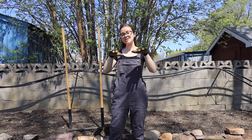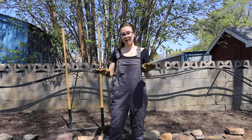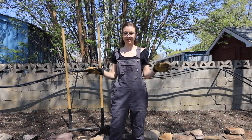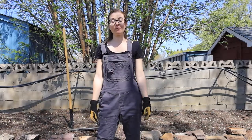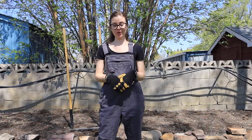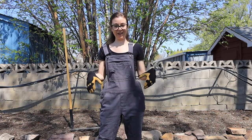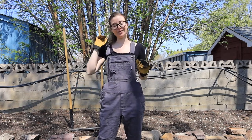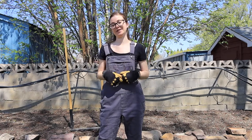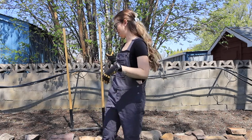Another benefit to a modified no-dig and not flipping soil end for end and disturbing all the microbes is that you're also not bringing up the weed seeds from the lower layers up to where the sun can get them — you're allowing them to just stay buried, which is obviously very beneficial for gardeners. The less weeding you have to do, the better.